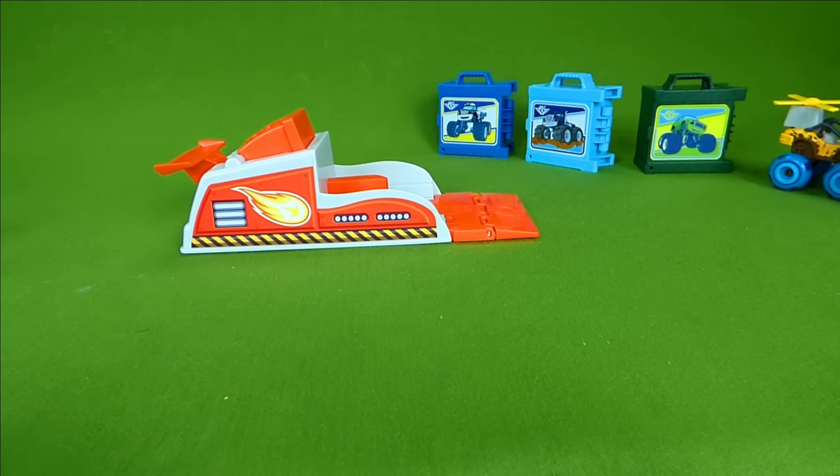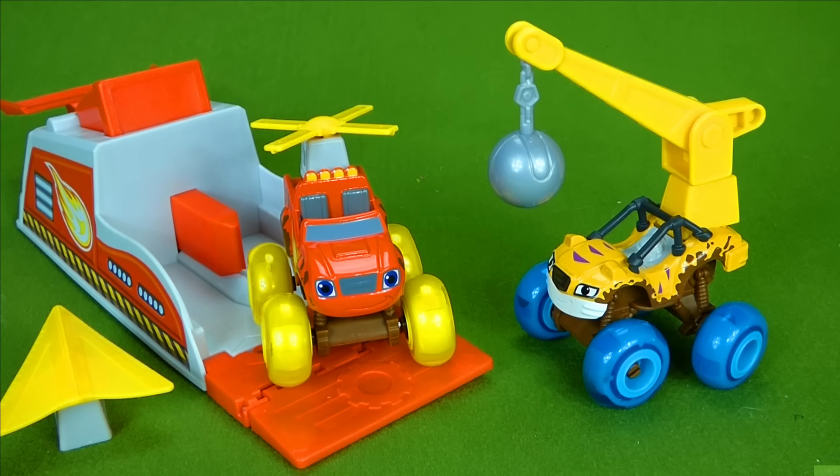This is a lot of fun. I hope you enjoyed this really fun video with all the Blaze and the new Stripes toy. Thanks for watching, everyone. Make sure to go to our channel, Growing Little Ones for Jesus. We have a lot of Blaze toy videos that I think you'll love. Thanks for watching, and I'll talk to you later. Bye!